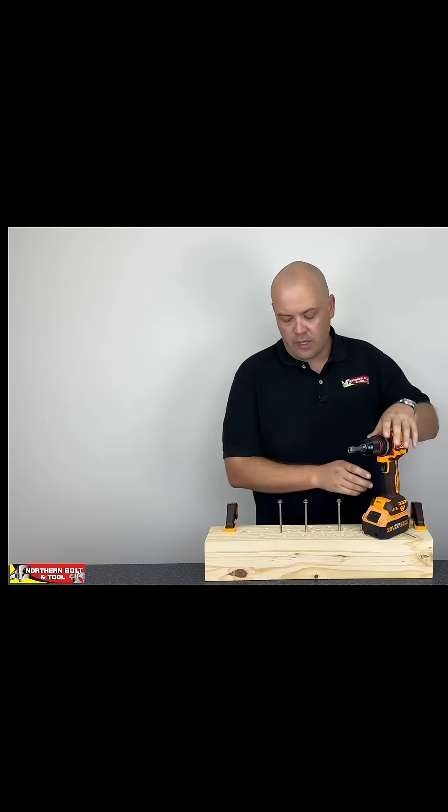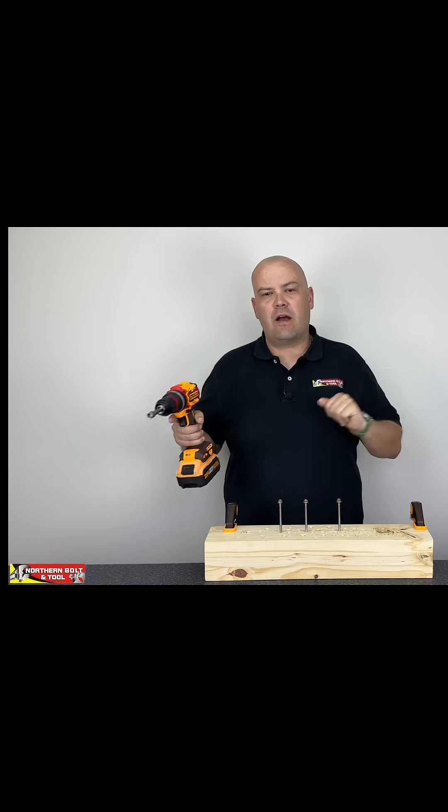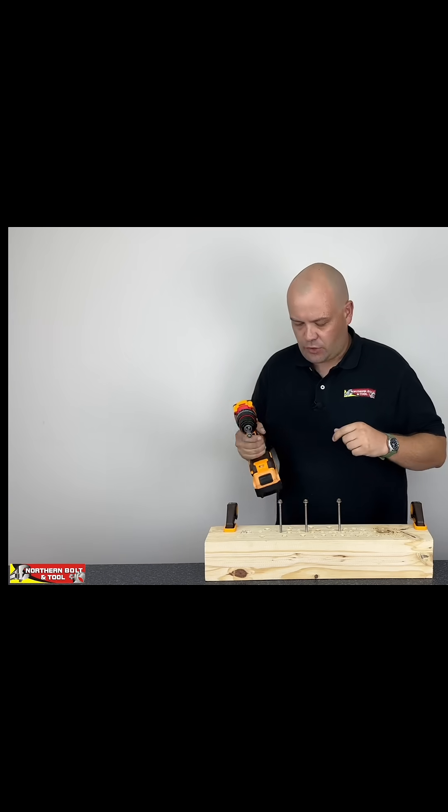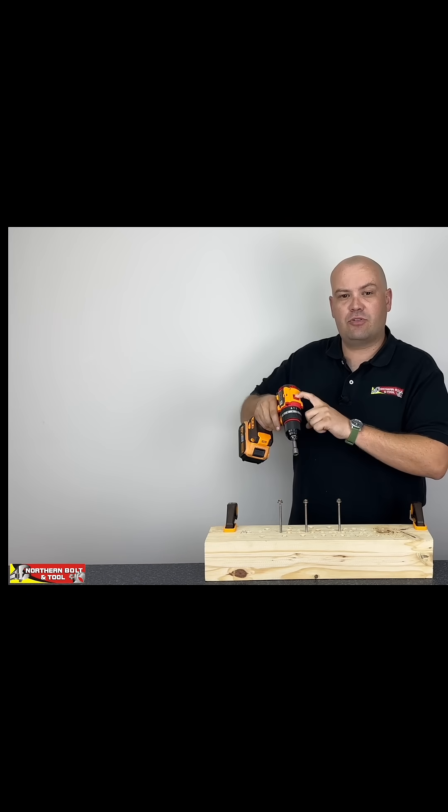We've got an old battery and a new battery here, and we're going to test the performance differences to see if there's a performance drop-off as the battery gets older. We're going to be driving screws into this wood to see how long it takes. We're only changing the batteries — old and new — and we've got it in gear number two for speed.